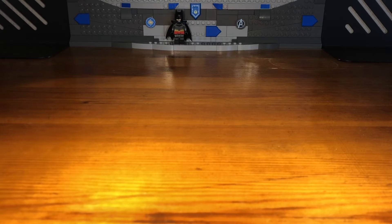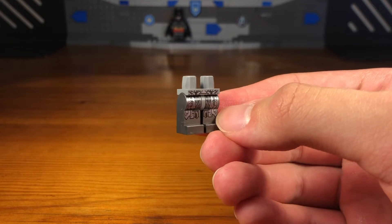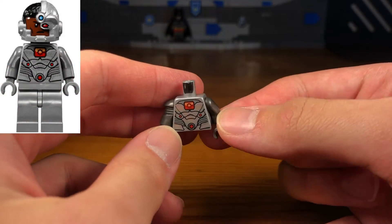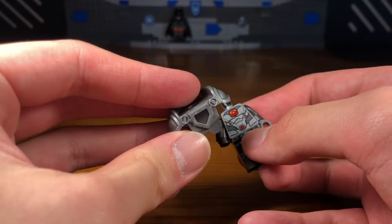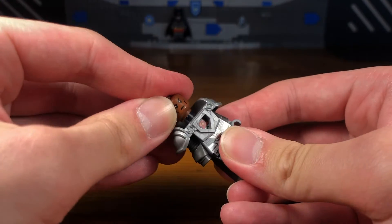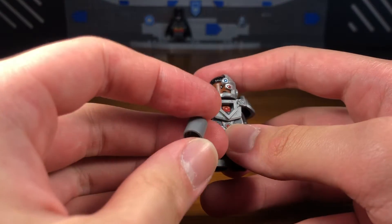For the second Flashpoint custom in today's video we have Cyborg. The legs of this custom minifigure are from a random Ultron minifigure from the Avengers Age of Ultron sets. The torso is from a Cyborg minifigure, except I replaced one arm with a Cyborg robot arm from Benny from The LEGO Movie 2. Then we're going to attach this silver Nexo Knights armor piece to make Cyborg a bit bulkier, and then we take this random Cyborg headpiece and Cyborg helmet hairpiece and pop that on.